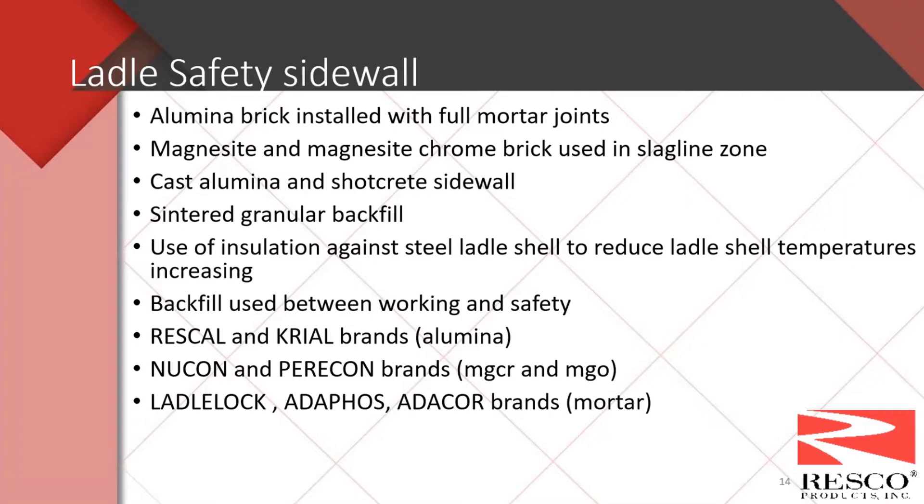We're also seeing increased use of insulation against steel ladle shells to help reduce heat transfer to the steel shell. Keeping the shell at a lower temperature decreases deformation, reduces cracks, and extends operating life. Insulation can help reduce ladle shell temperatures by up to 100 degrees. There's also the use of backfill between the working and the safety lining. For alumina brands on our website, look for Rescal and Cryo brands for the slag line area; for mag chrome and MgO brick, look for Newcon and Paracon brands; and for mortars for the safety linings, we have Ladle Lock, Adifos, and Adicor brands.